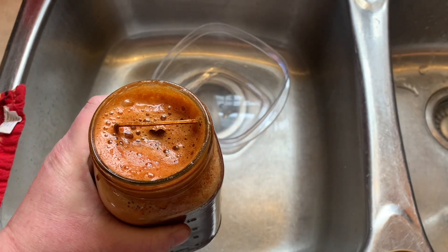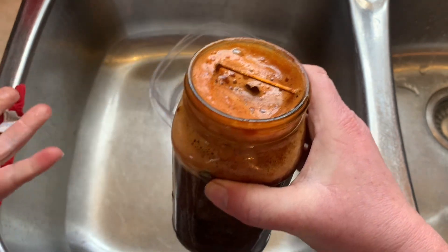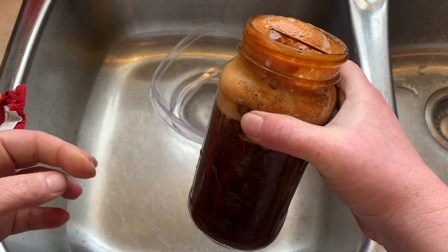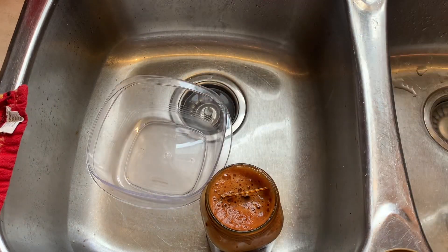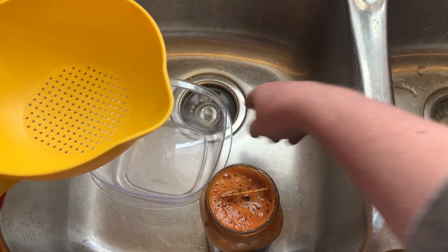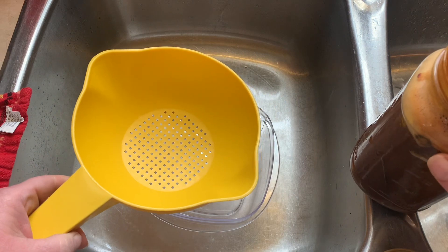It stinks, guys. I have environmental sensitivities and I can't stand the smell anyway — it's really gross. I can see some of the bells in there and I think they're done. I don't want them to completely be eaten, so I'm going to save this stuff because some of the metal isn't finished — I'm going to put it back in.